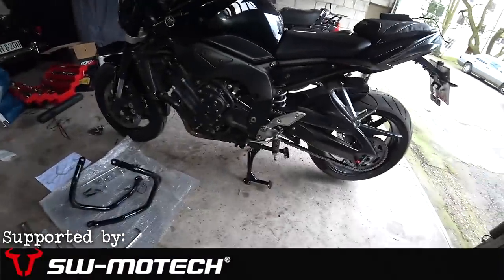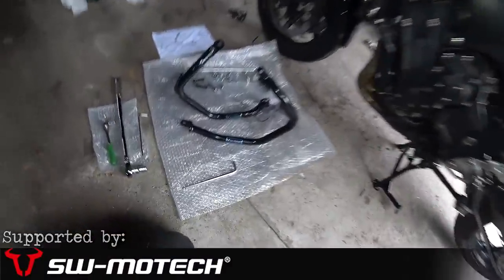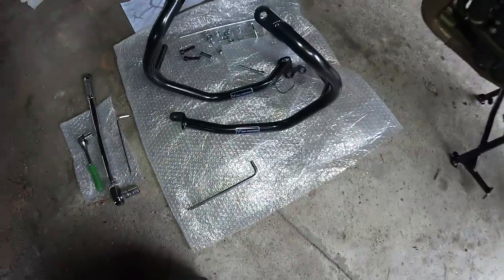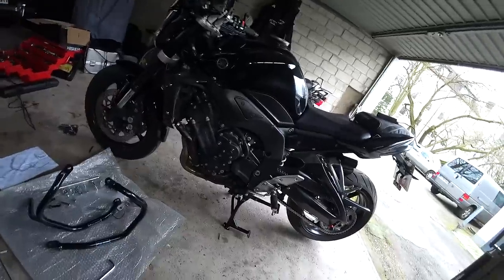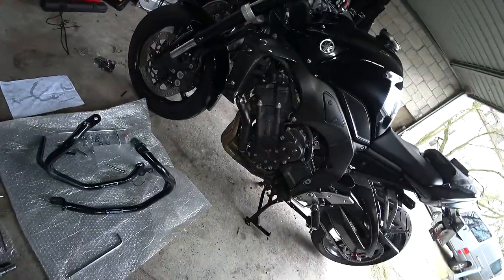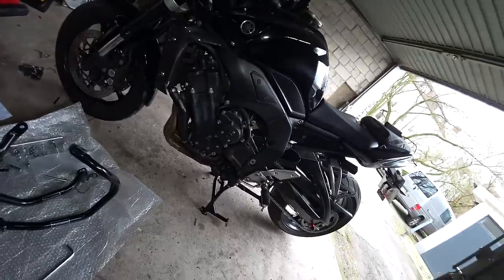Hello again ladies and gents and welcome back once again to AMC's Garage. Today we're going to be fitting even more shiny black hardware from SW Motec onto this shiny black piece of hardware from Yamaha. So grab yourself a cuppa and let's do something about protecting this from the next time I decide to throw the bike down the road.